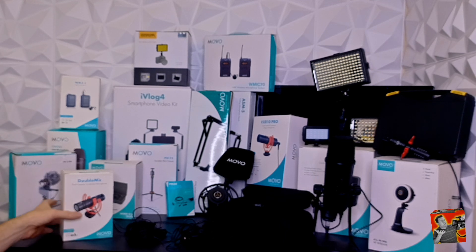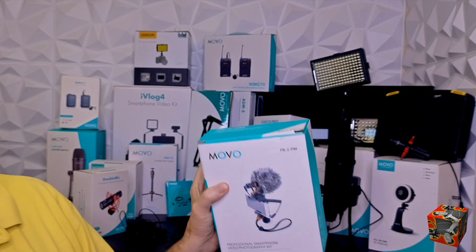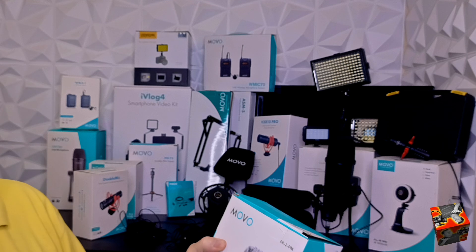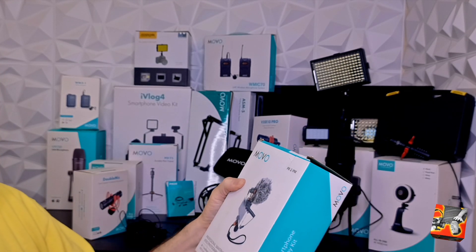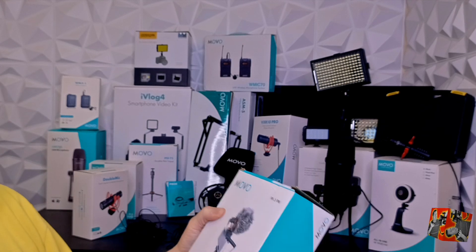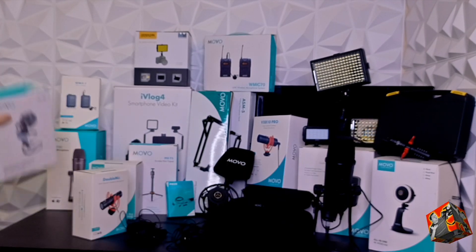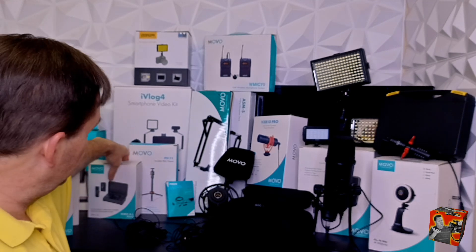I've got another shotgun microphone — I think this one came with one of these stands. So I've got two of the mini shotguns, the pro shotgun, and the double mic. And then another really cool one here — one of my favorite microphones of all time.